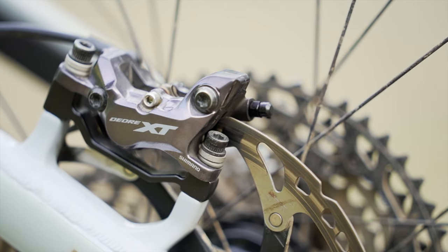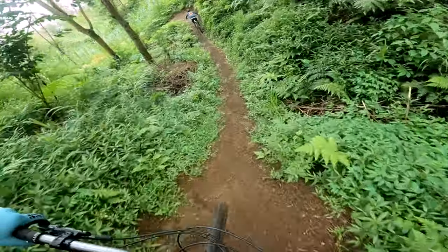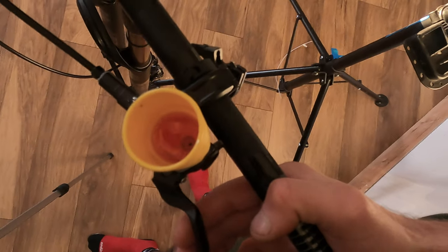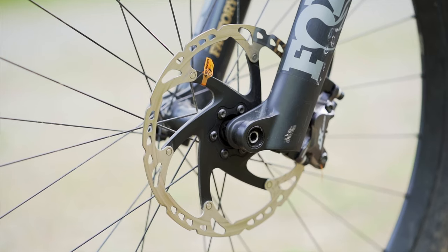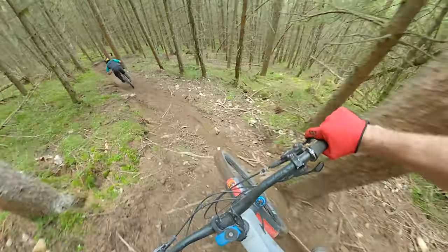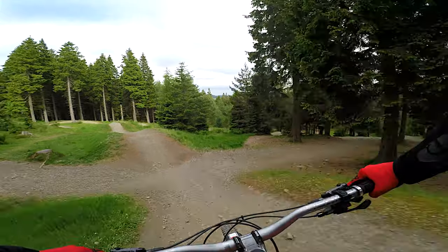I've been running Shimano's new 4-pot XT brakes which come standard on the bike. These brakes have never faded even on the longest trails I've ridden, working consistently in both wet and dry conditions. I'm currently soaking wet out here and they're still performing. I bleed the brakes routinely every couple of weeks and that's made all the difference. The bike has 200mm rotors front and rear, which helps the brakes stay cooler on longer rough descents. For brake pads I've tried metal and organic, but I mostly stick with sintered pads because they perform better across most conditions and last a lot longer than organic pads.